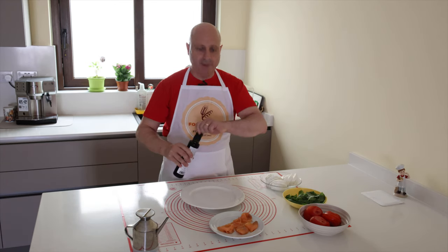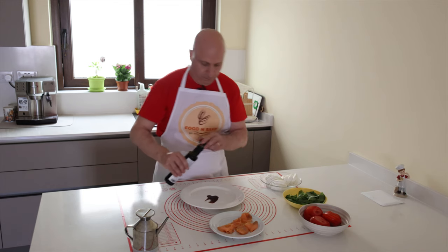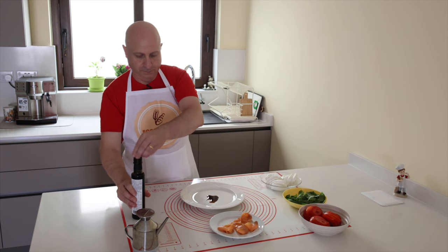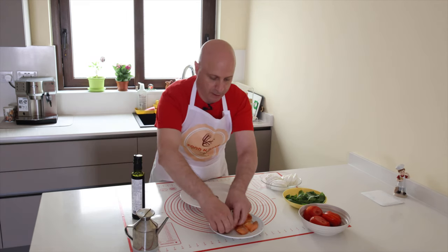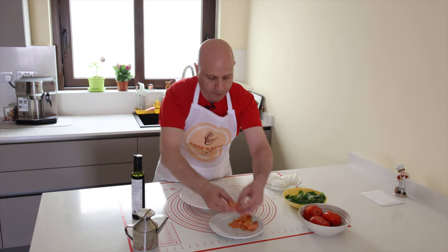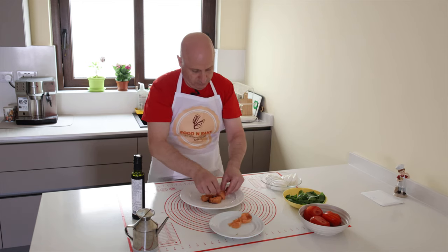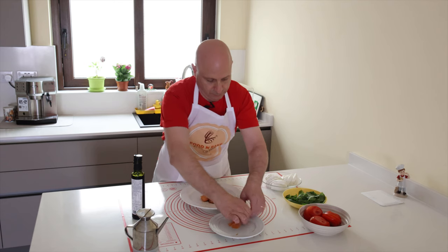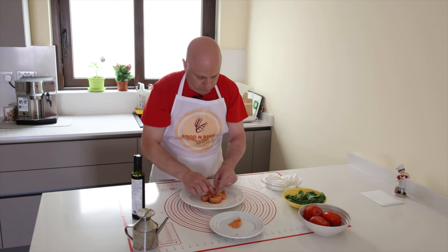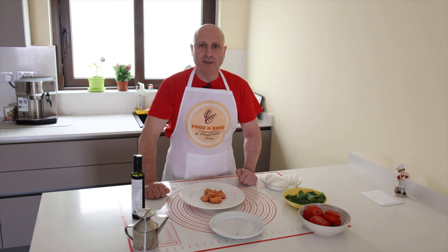I start to plate it. After I plated the smoked salmon, I will start to put one mozzarella, basil and tomato.